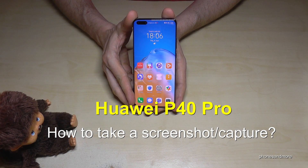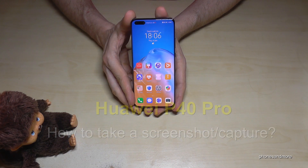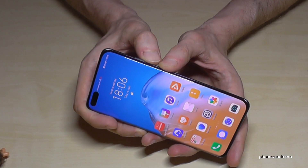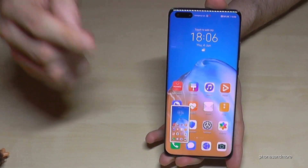Hello everybody! I want to show you four ways how to take a screenshot on the Huawei P40 Pro. The first one works with the buttons — we need the power button and the volume down button. Press both buttons at the same time and we will have a screenshot.